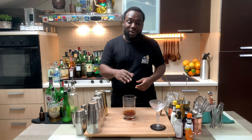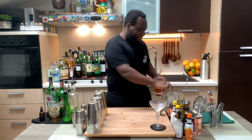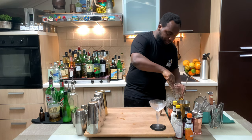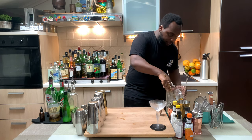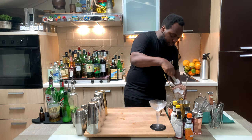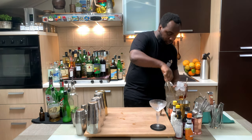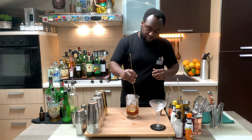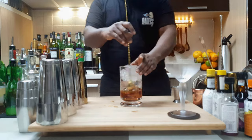So it's a stirred drink, so we're going to use a mixing glass and put in an ice cube. We're going to stir our drink for 17 to 20 seconds to get a perfect ratio of the mixture. Always make sure you fill your tin or mixing glass with ice cubes.